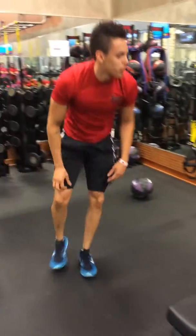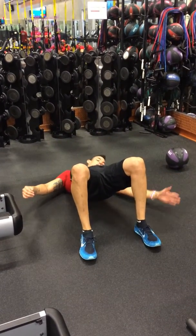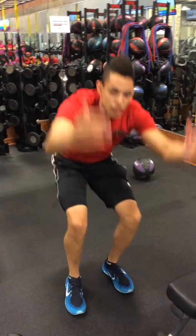And we're going to finish up with a hip raised heel touch. So raise the hips up nice and high, reach for the heels — for 30. Awesome, thank you.